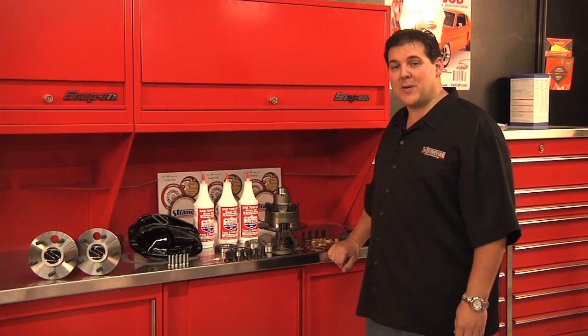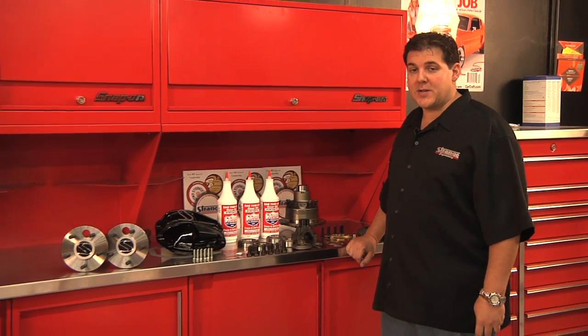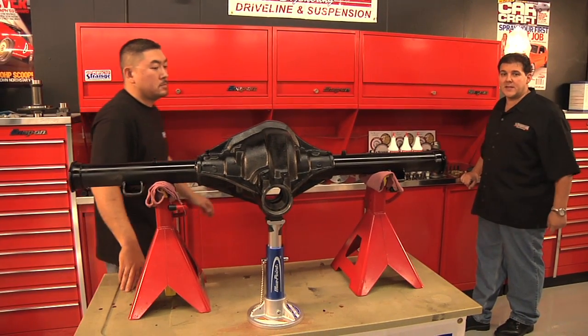Now that we've decided on our components for David Freiberger's Super Bee, we're going to bring in John from Strange Engineering, who's going to show us how to get all of this stuff into that S-60 housing.